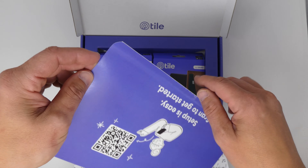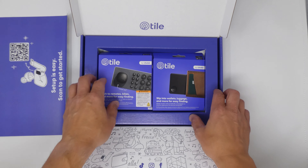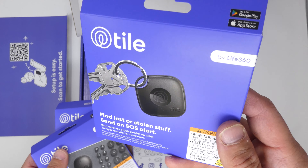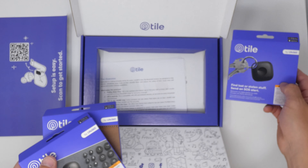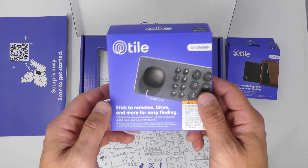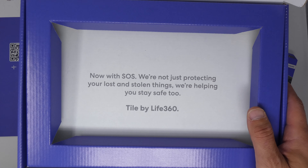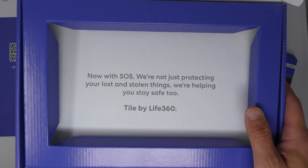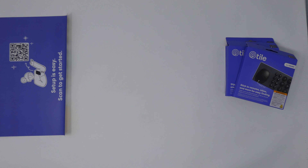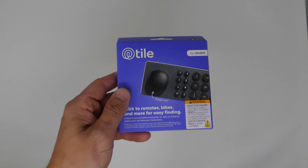On the back of this card, you've got a QR code — setup is easy, scan to get started. At the bottom of the box it says 'Now with SOS — we're not just protecting your lost and stolen things, we're helping you stay safe too.' Tile by Life360, which bought Tile. SOS is a feature where you can basically use the Tile to alert your friends and family that you're not in a good situation. It's 100% discreet, doesn't make any noise — great if you keep one in a jacket pocket on campus, for example.